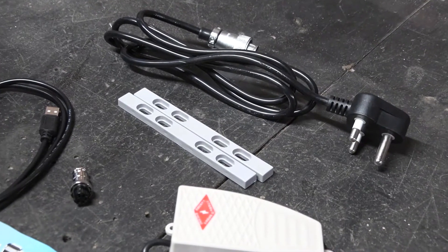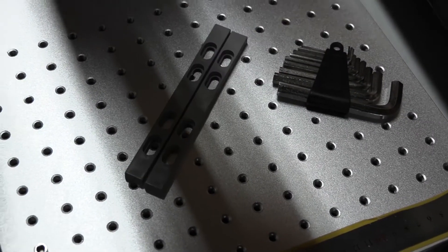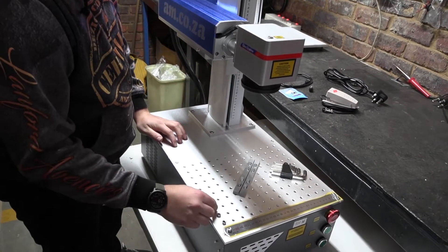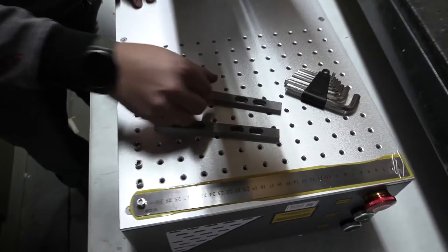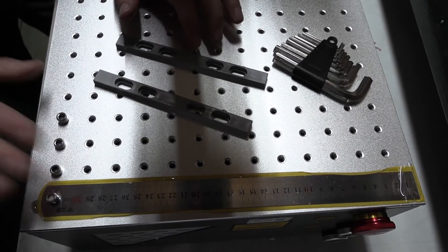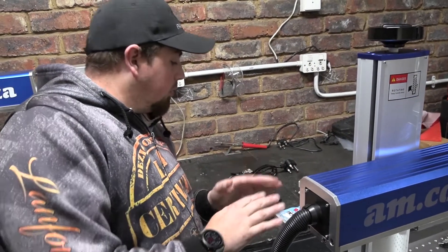Now that we've done that assembly, the next thing we've got here is our jig holders. All you've got to do is unscrew these screws using either your allen keys or fingers, and position them where you want. For instance, if you're doing something at a particular angle, you can put your four screws in - which they offer here - and that will hold whatever you're engraving in place.